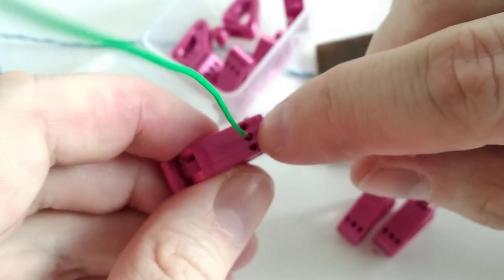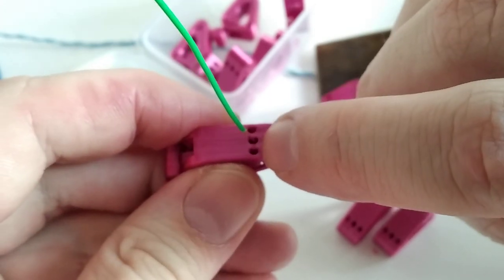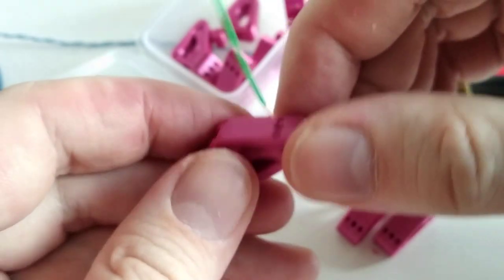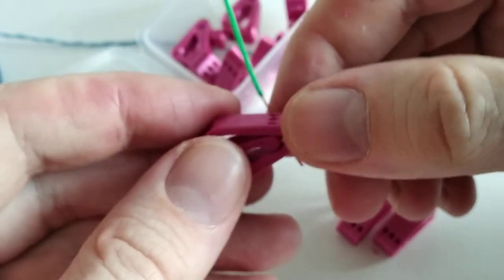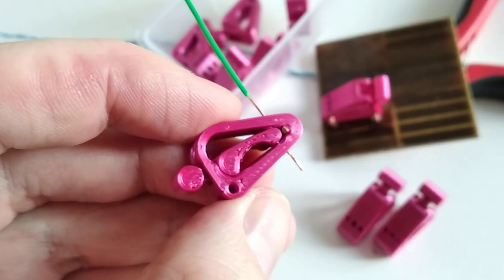When using a single wire you should preferably stick it in the middle hole. If you use two wires, use the two side holes, and with three wires use all three holes — and you should be fine. Go try to print it and enjoy this connector!